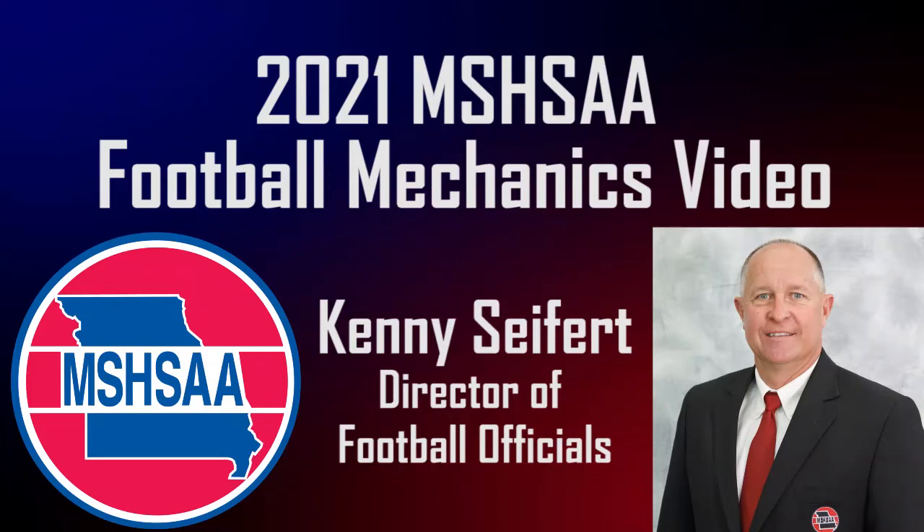Welcome to the 2021 Misha Football Mechanics video. I'm Kenny Seifert, the Misha Coordinator for Football Officiating. It is my pleasure to serve the game of football and work with the officiating community.